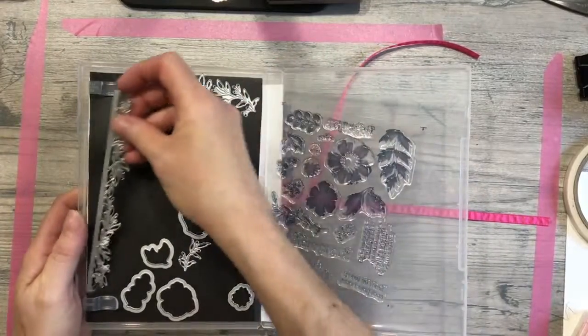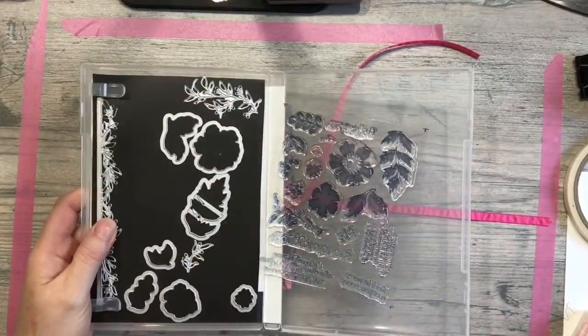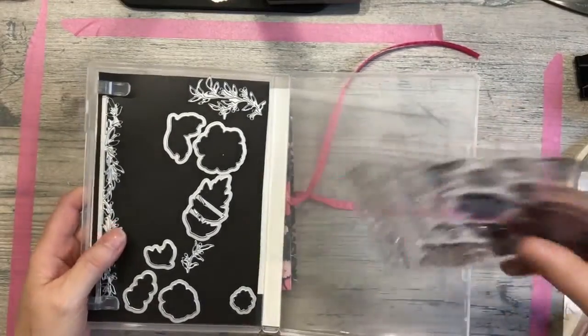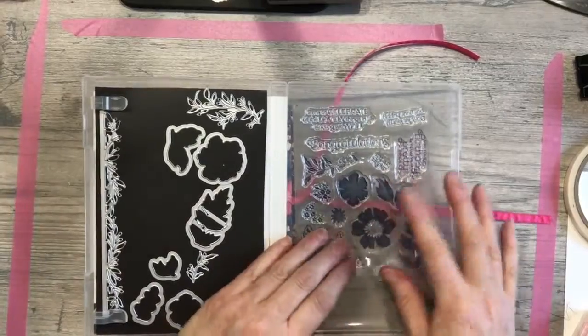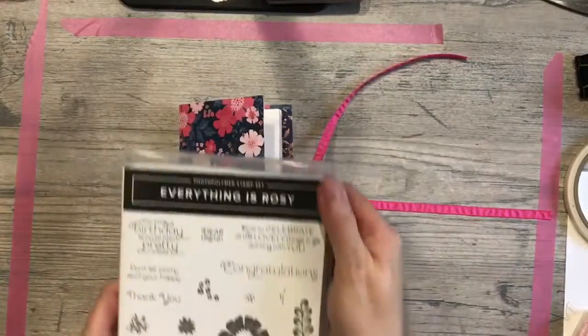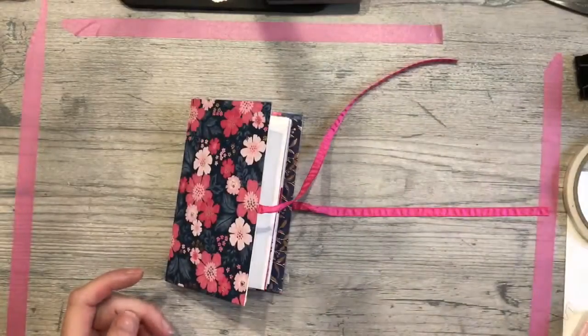I took a class with Kylie and Bruno Bertucci last night in Australia and got a couple of neat things going — I'll have a project to show you on the blog in a couple of days. For now, let's go ahead and get started on our embellishments.